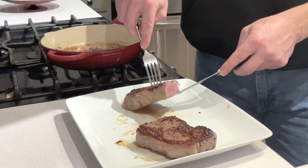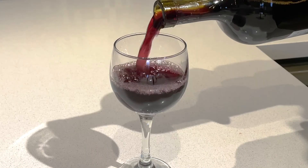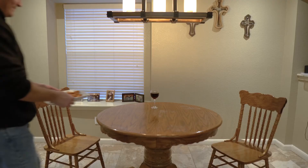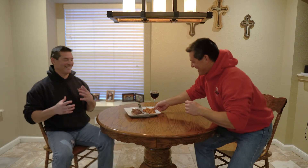Nice pinkish reddish — medium to medium rare. That looks delicious. The only thing left to do is pour the wine, add the fries, and enjoy. That looks delicious. I can't wait. It is delicious.